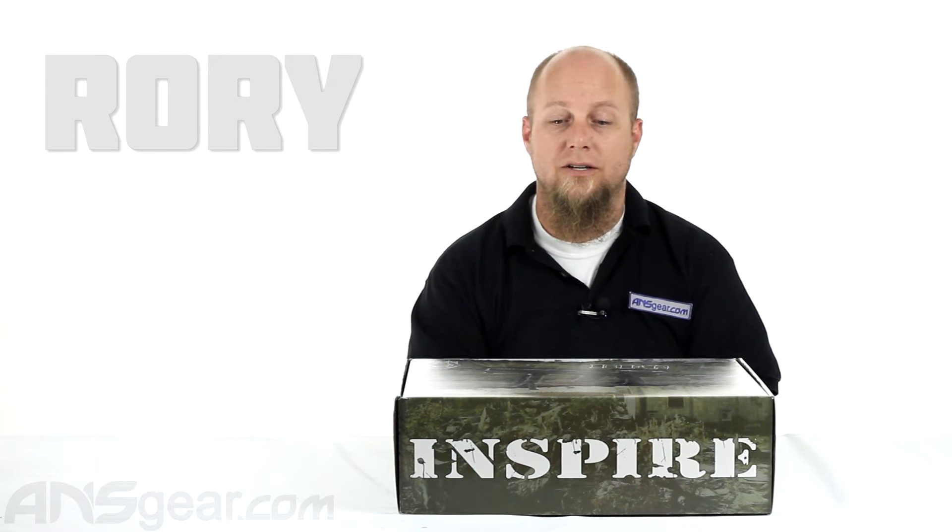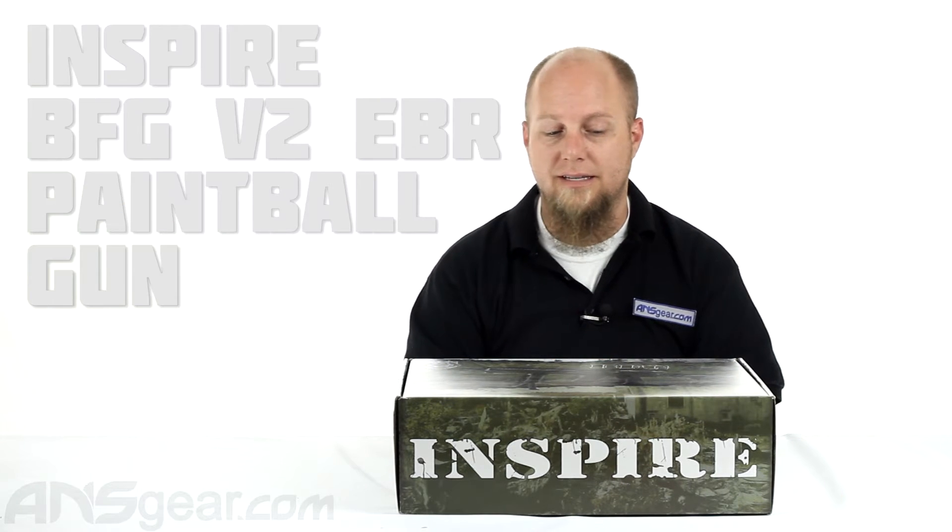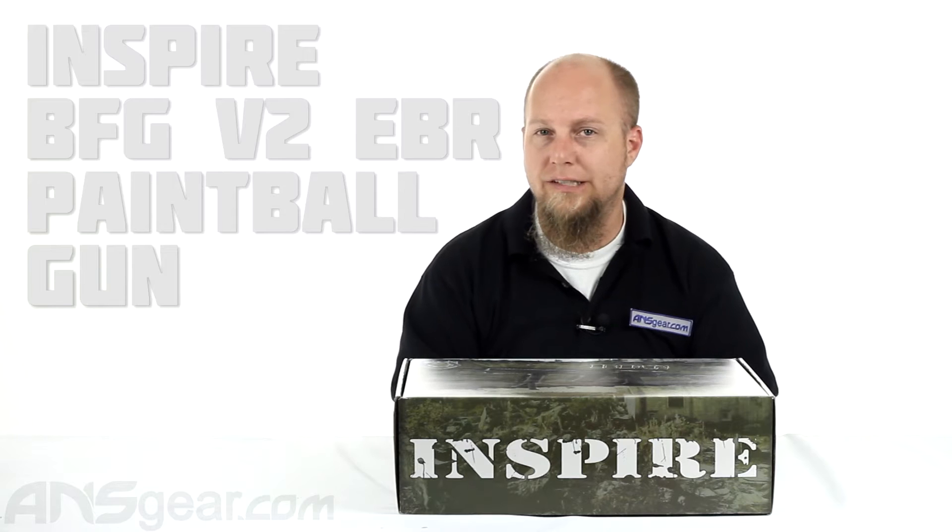Hey everybody, Rory from A&S Gear. We're going to look at a kind of a different gun today. This is the Inspire BFG V2 EBR.